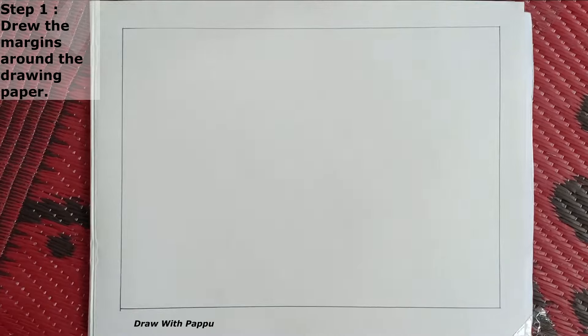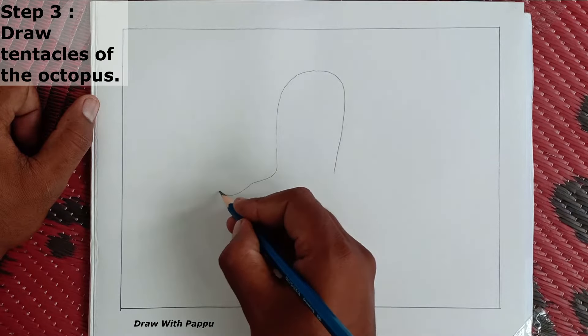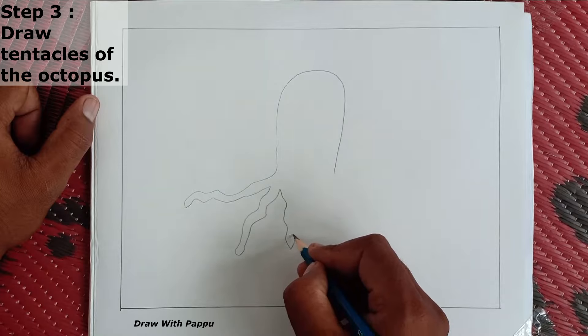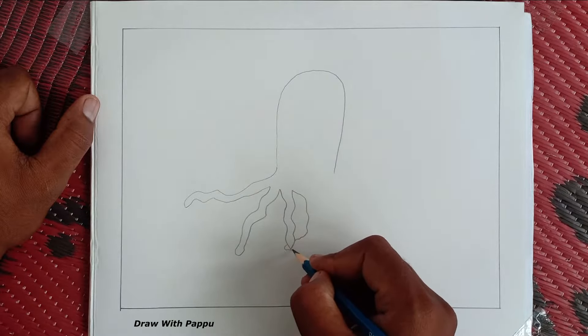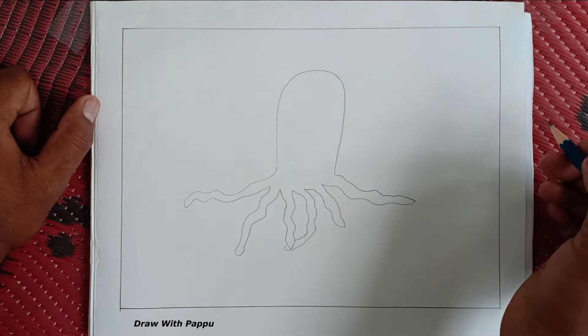Step 1: draw the margins around the drawing paper. Step 2: draw an octopus head. Step 3: draw the tentacles of the octopus. Now we draw some tentacles of the octopus in our picture — we draw six tentacles for the octopus.